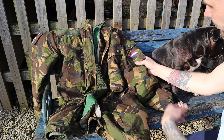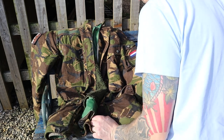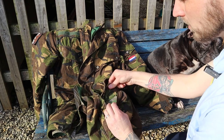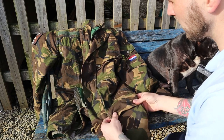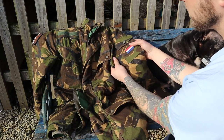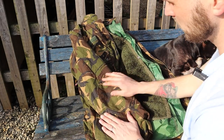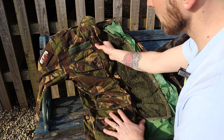Closer look at the jacket: you've got the Dutch flag on there. That's the pocket I've got the hood in — I just keep it in there all the time. Got a pocket on the bottom, one at the top, and one on the sleeve, but no sleeve pocket on the other side. I've added the Welsh flag on there. We've got reinforced arms and Velcro to put your name tag.